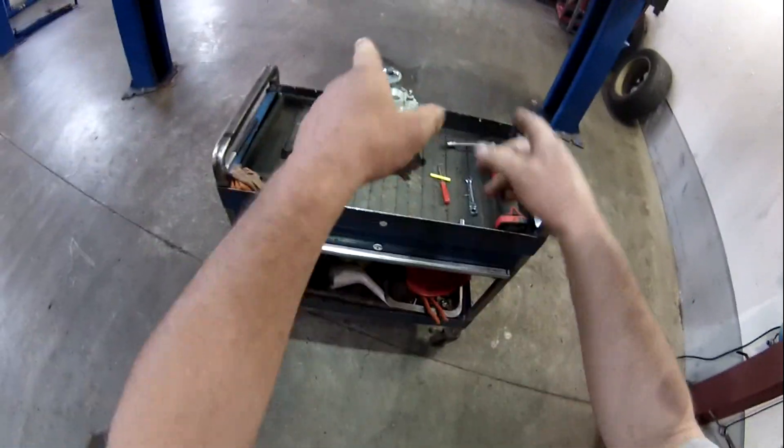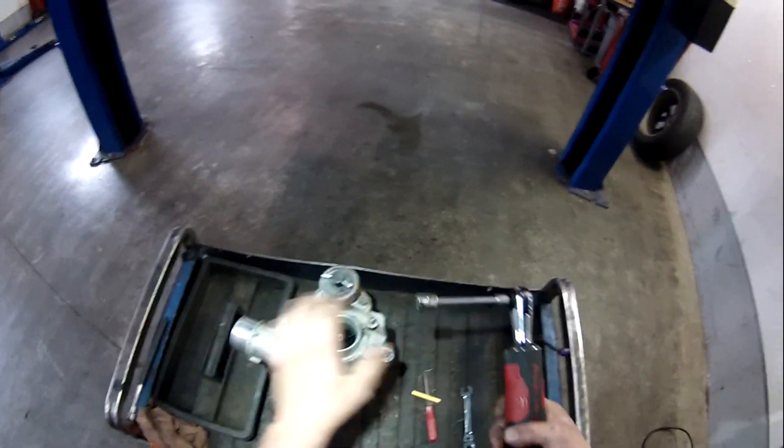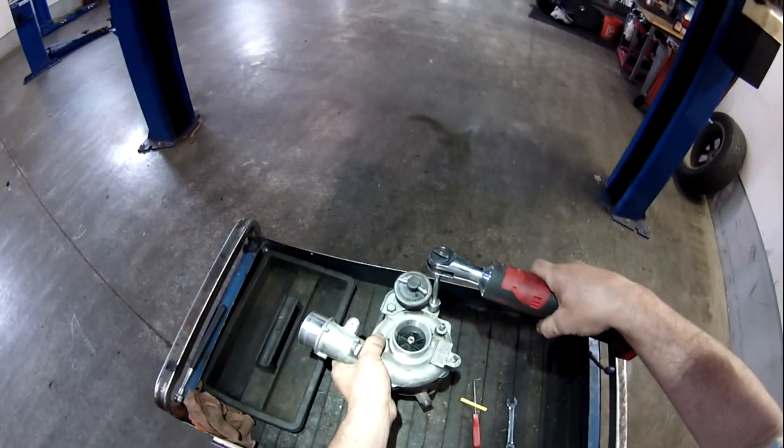All right guys, I've got you up here on the head cam. We're going to bring back the pointy finger. Let's pull this turbo apart and see what we can see in here. I've got my trusty micro-lithium drill. I ought to break this thing down pretty quick. So let's start by taking this wastegate actuator off.